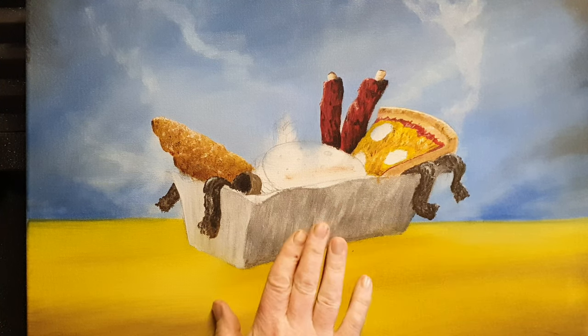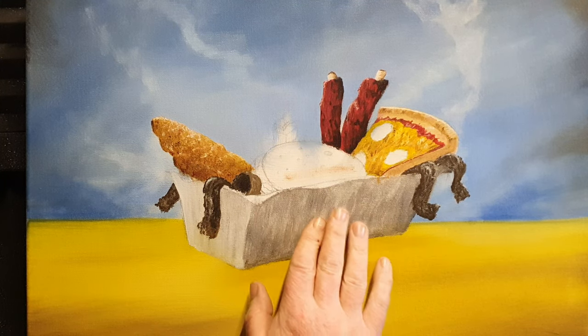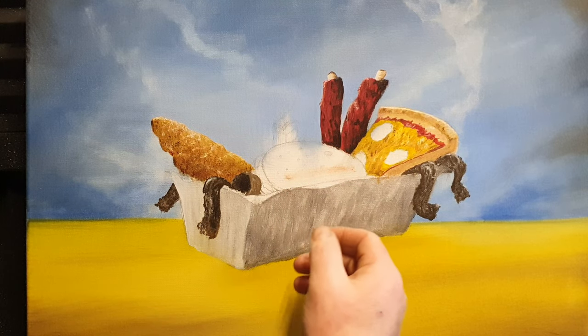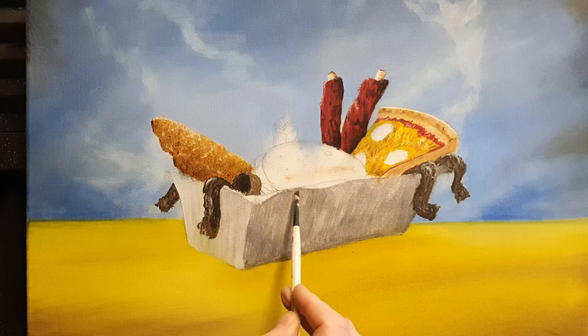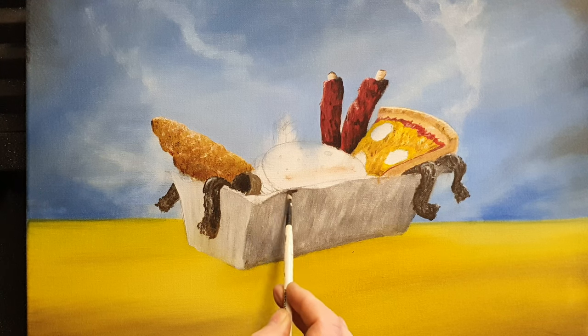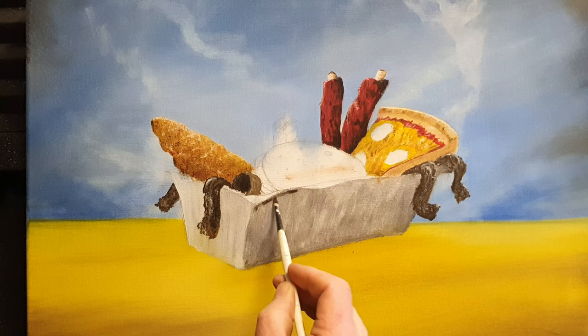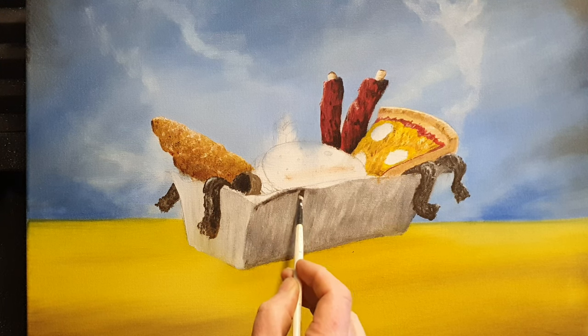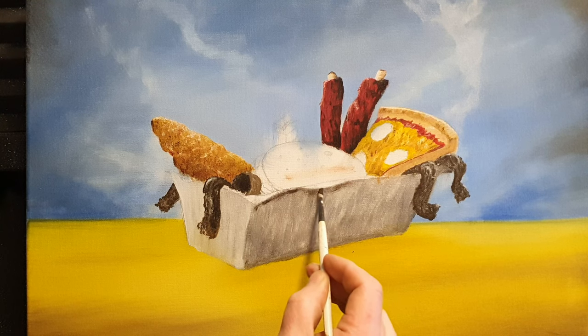The great thing about acrylics is when you paint it on within 10, 15, 20 minutes it's completely dry. We can put another layer and another layer and another layer — that's all basically what we're doing. So I'm just taking a little bit of dark paint on the brush and going to pick out some shadow areas underneath this. This silvery work is very dry — acrylics just tend to take absolutely no time to dry.